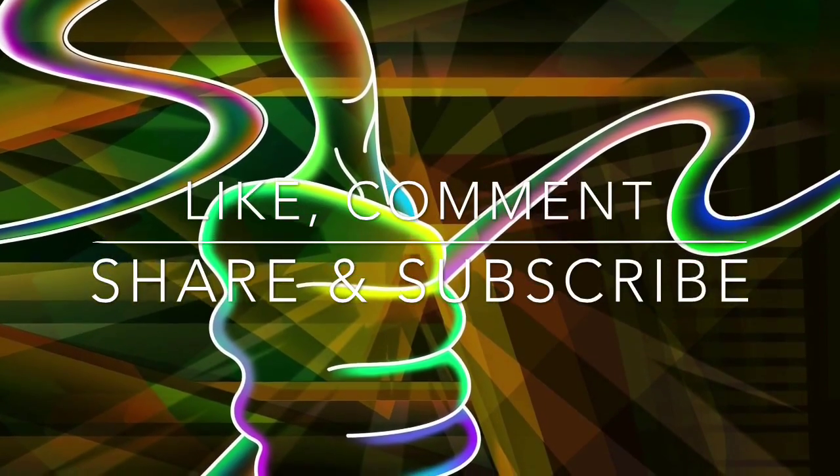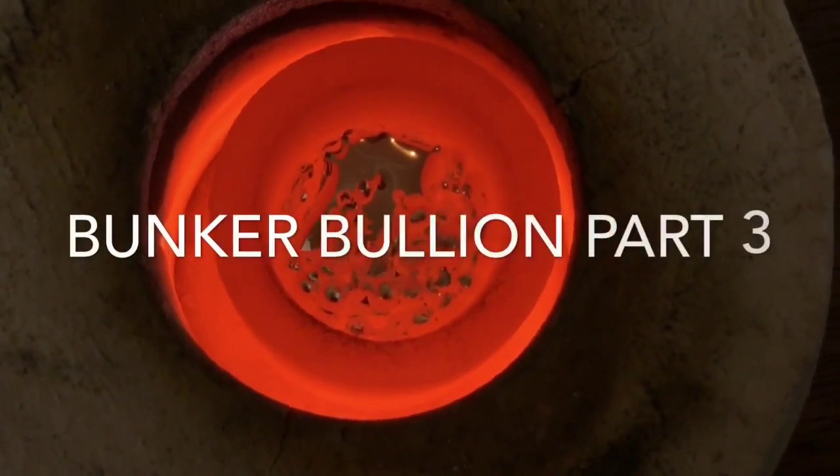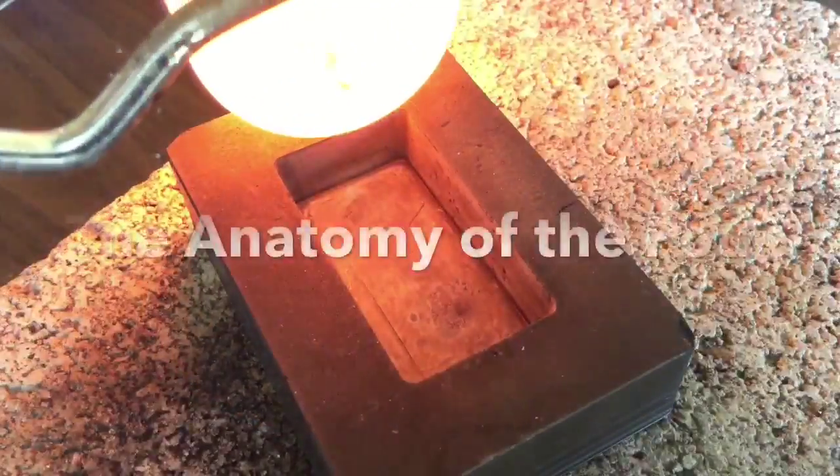Hi everybody. Sitting in the bunker deep in the woods of the Pacific Northwest. Today is Bunker Bullion Part 3: The Anatomy of the Pour.